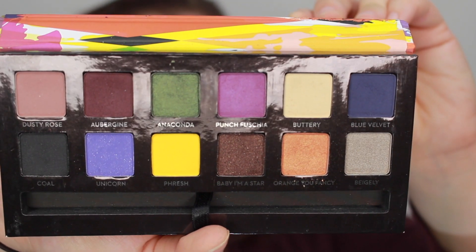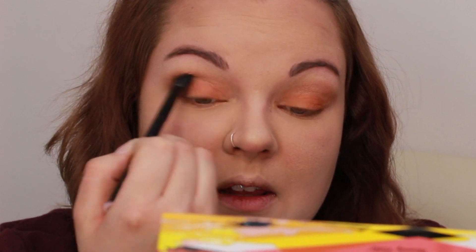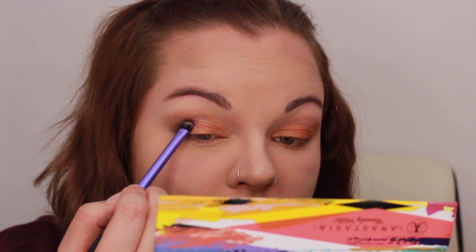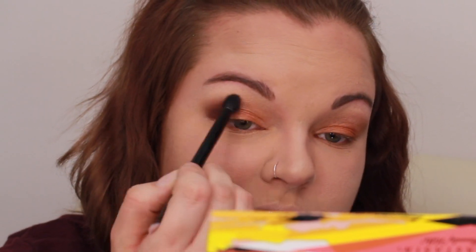I'm going to dip now into Aubergine with my Real Techniques brush — I'm just going to call this a little eyeshadow brush. I'm going to focus this color in the outer corner, like the outer V of my eye. I know this looks crazy now but it's going to come all together. I'm going to take this Anastasia Beverly Hills Shadow Brush and just buff it out, then pack more Aubergine on and do some more buffing.